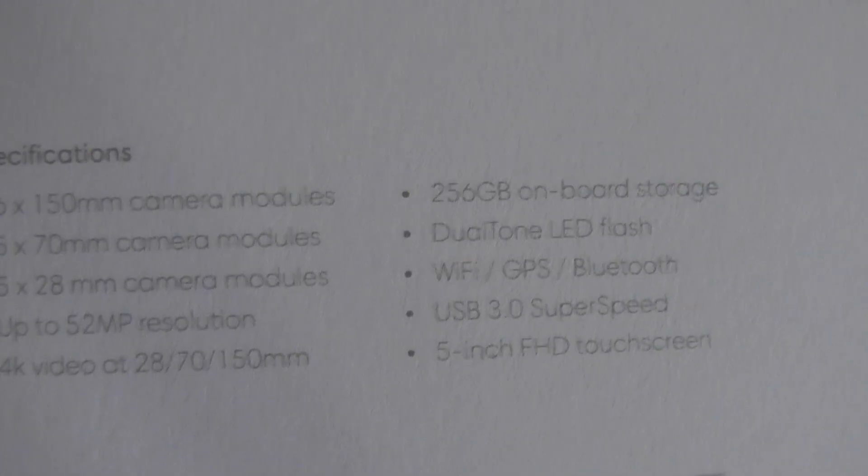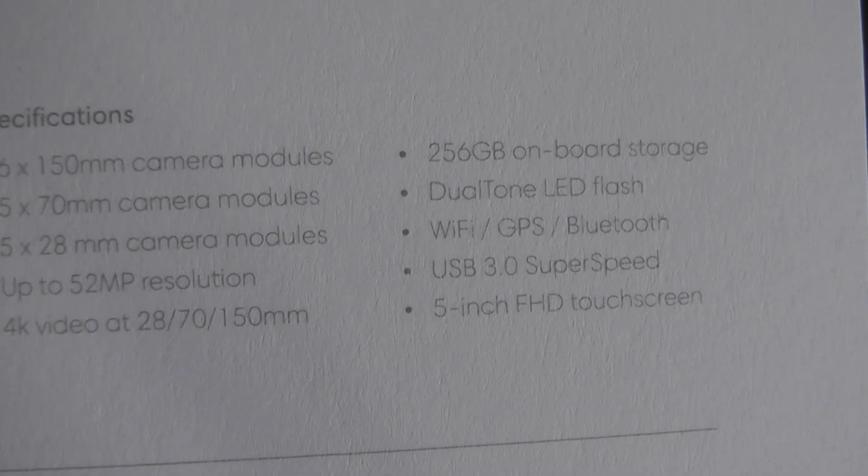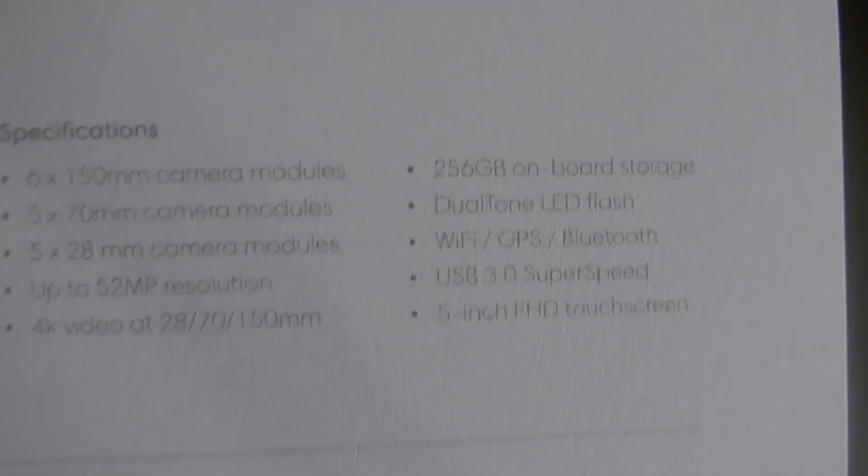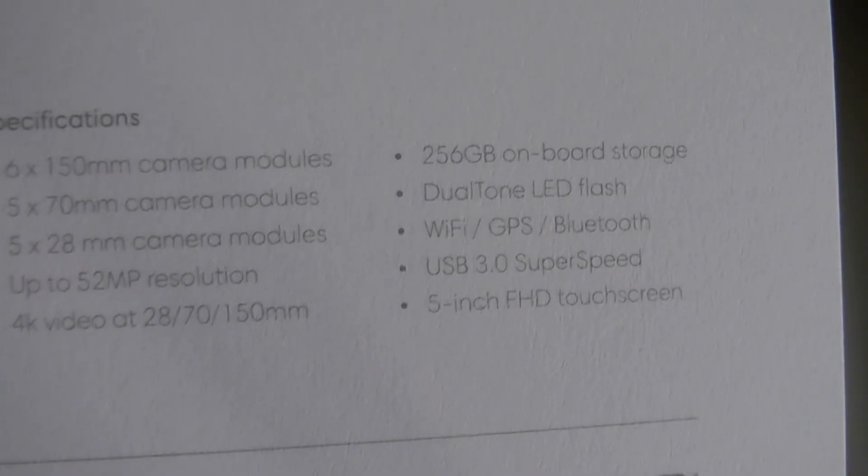It has 256 gigs of built-in storage, which was pretty good back in the day, although this camera does not take a built-in SD card. So this is all you get — you'll have to free up space if you run out.